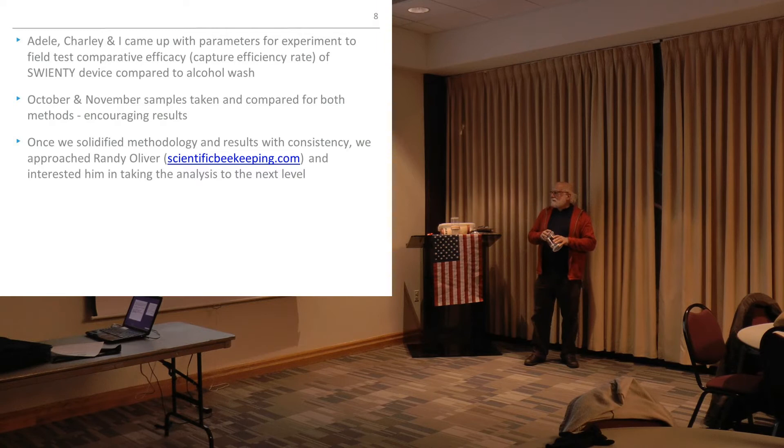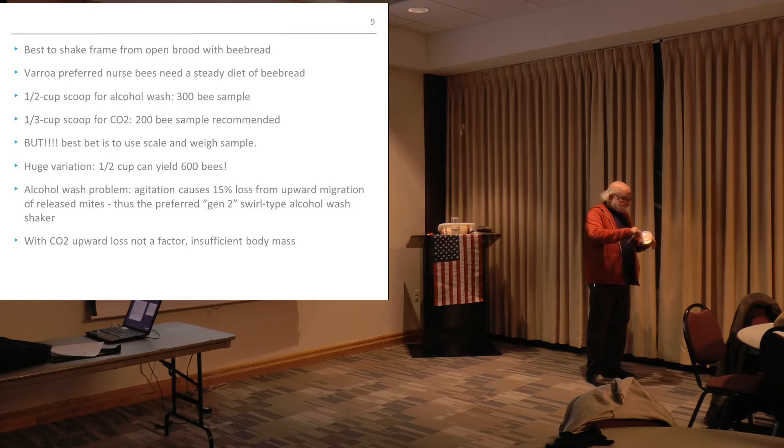The device is a lucite or plexiglass tube with red lines indicating the position of a removable disk with holes, showing where the top line of the bees should be, with a lid to close off the lower chamber and a lid to close off the upper chamber. You take a third of a cup of bees, carefully put them in, let the older bees fly away because you want the younger bees that are the target. Then you squirt anywhere from five to ten seconds of CO2. It puts the bees to sleep. Then you wait ten seconds, shake it gently, and the mites will fall into the bottom.